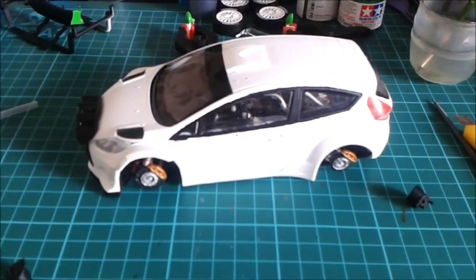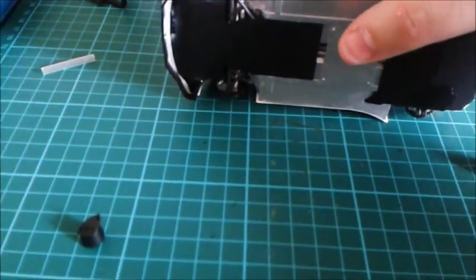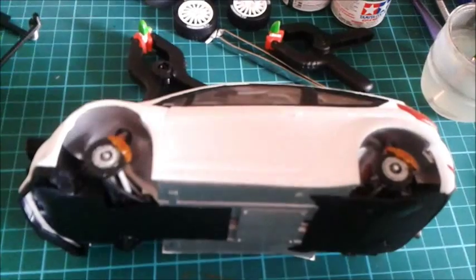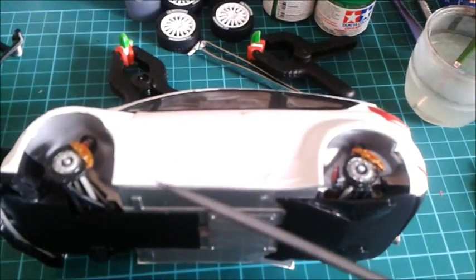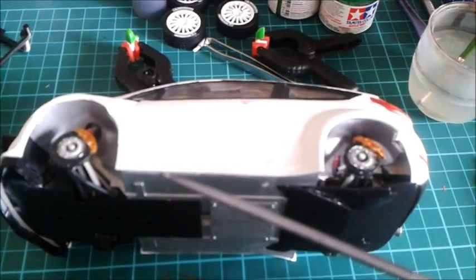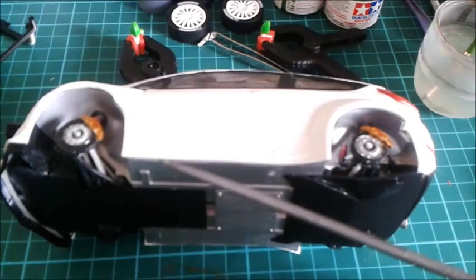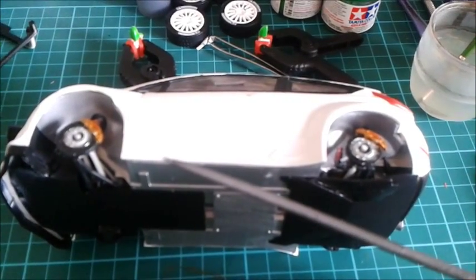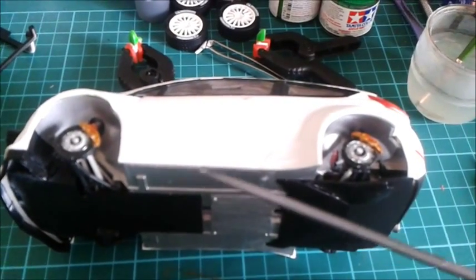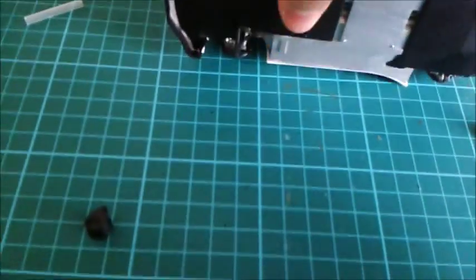Hey guys, crisis averted. I took the clamps off Saturday morning after 16 hours of the superglue working, and on this side it's slightly overlapping at the bottom of the body, the silver underneath the chassis, but I can forgive it — it's better than it was, way better.